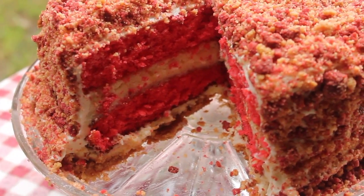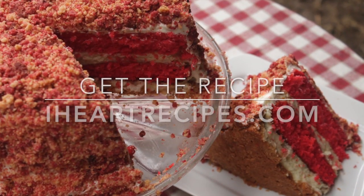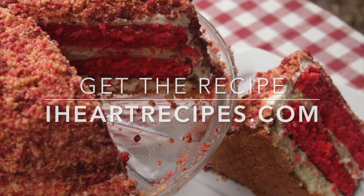Hey y'all, it's Rosie, and in this video we are making a strawberry shortcake cheesecake. If at any time you want the exact measurements, head over to my blog IHeartRecipes.com.